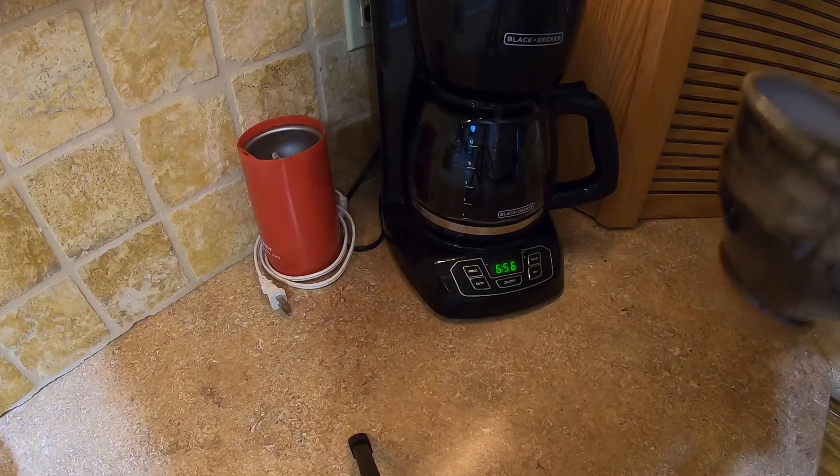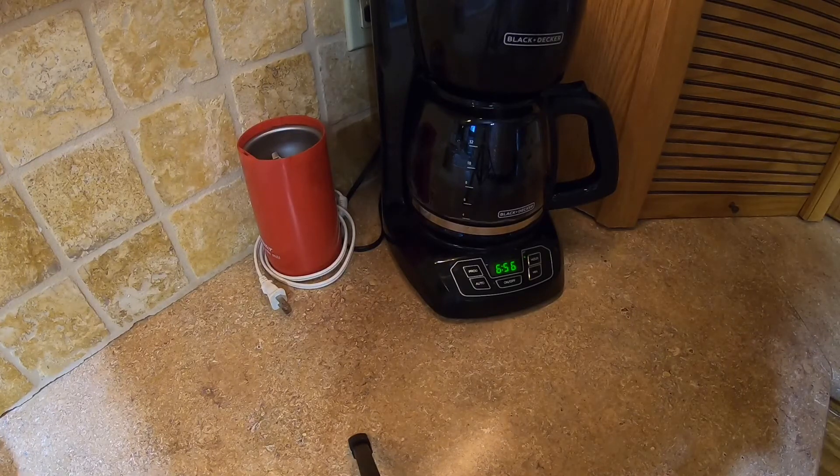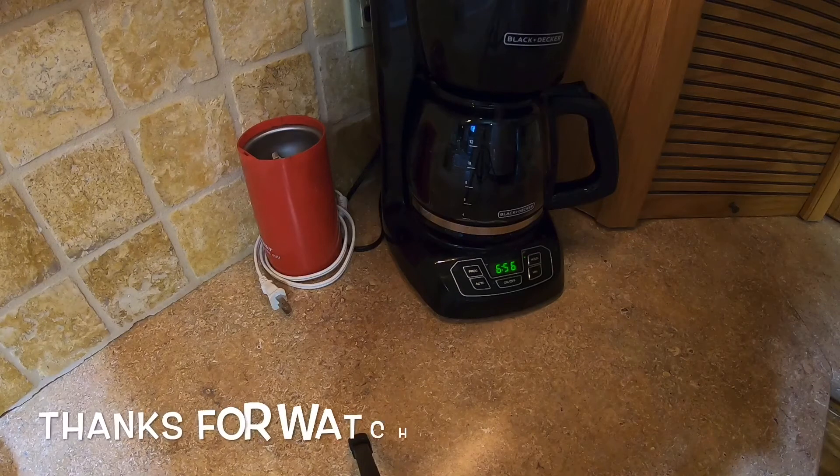I'll drink it and see how it performs. Tastes pretty good. Colombian Supremo — from Sam's Club maybe or something. I don't know. It's a cup of coffee. Too early to tell if it's worth the extra effort of just scooping pre-ground. But we'll see. Tastes pretty good.